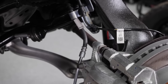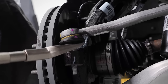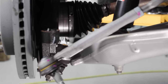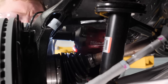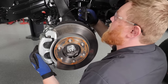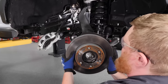With our sway bar disconnected, we can go ahead and get our tie rod disconnected — flip that out of the way. To make things a little easier to move around, we're going to remove the brake caliper and the rotor. We'll also need to remove the brake line hold and the ABS sensor to fold this thing out of the way.